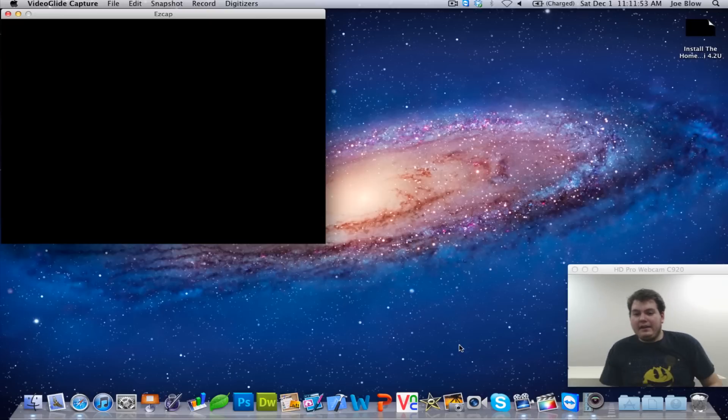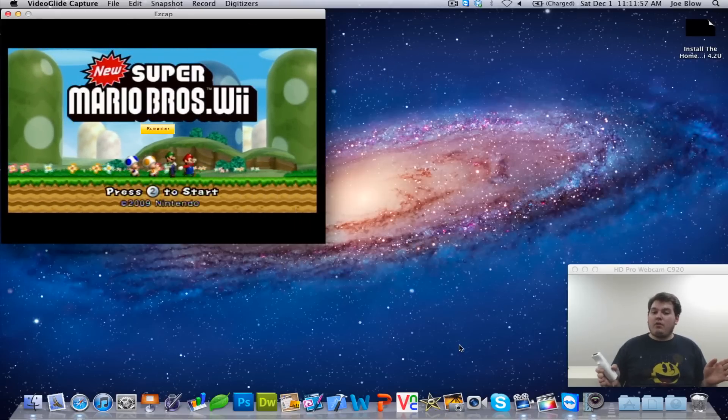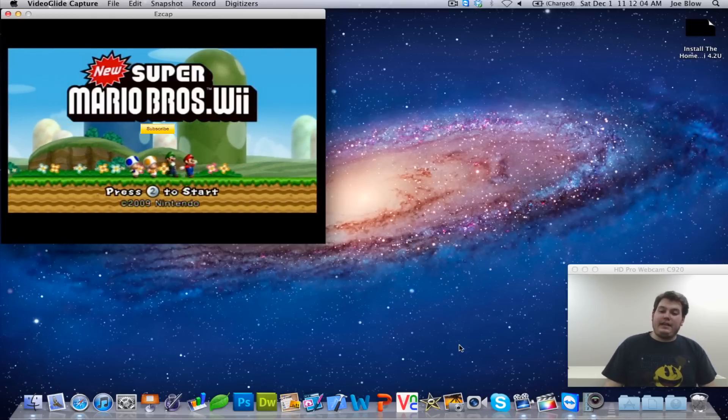And that is how to create a USB hard drive setup for your Nintendo Wii. If you like the video, go ahead and comment, rate, and subscribe. This has been High Tech Man signing off.